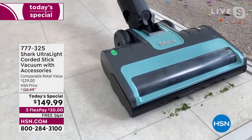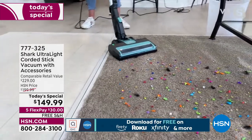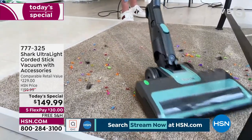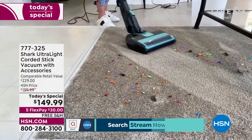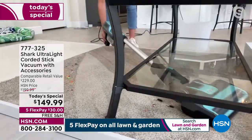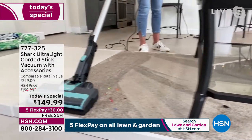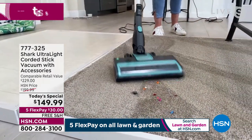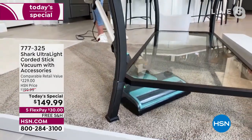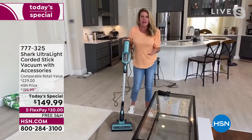Look at that precision. Going slow so you can see — the hypervelocity motor gives you all the power of an upright. Going from hard surfaces to carpet, kick it into carpet mode — hair, sequins, confetti, all of that — and you've got beautiful carpet lines with that low profile. You can get down low and clean all of that area without removing the table, chairs, or anything.